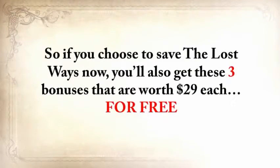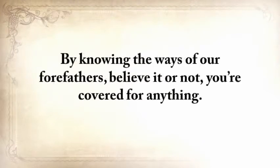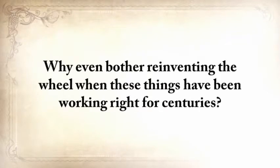If you choose to get The Lost Ways now, you'll also get these three exclusive bonuses — worth $29 each — for free, plus unlimited access to the members area where you can ask me anything at any time. I'll be there to answer your questions and help you with any clarification. By knowing the ways of our forefathers, believe it or not, you're covered for anything. You'll never have to spend money on any prepping material again, and forget about unreliable and expensive modern survival equipment. Why even bother reinventing a wheel when these things have been working right for centuries?